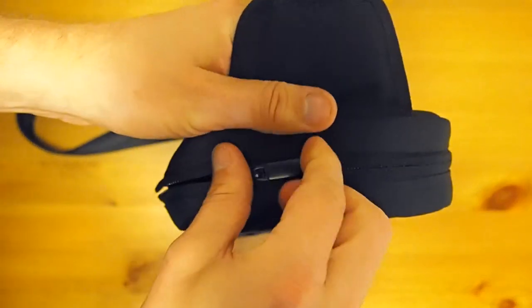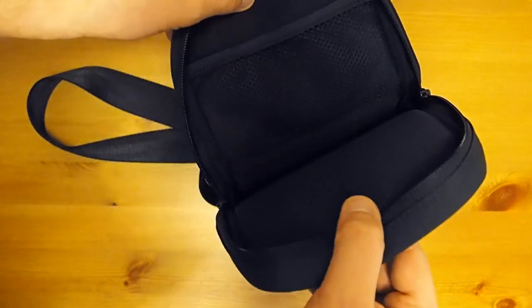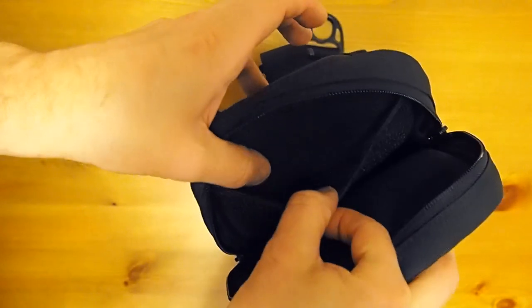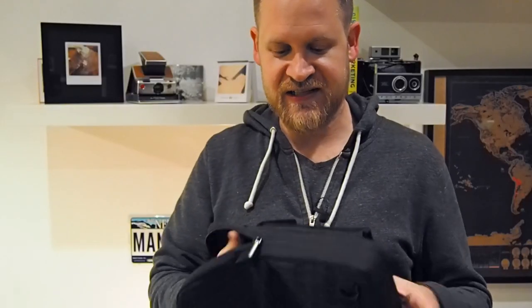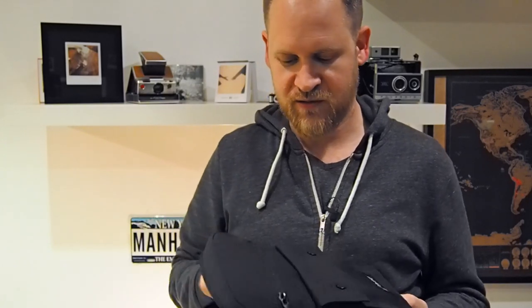So I thought I would get this bag and try it out, and I will show you how I like it. The bag has a lot of compartments. It has the main compartment for the camera and a smaller compartment here with a net — you can put in notes or something. It is really nicely padded on the back, on the front, and also a little bit on the side.